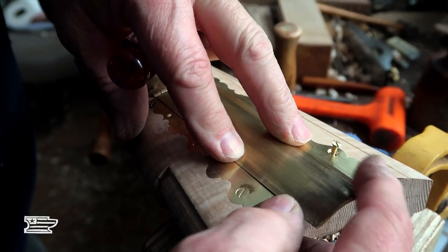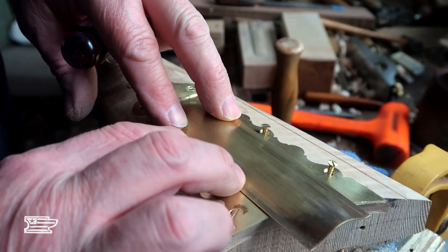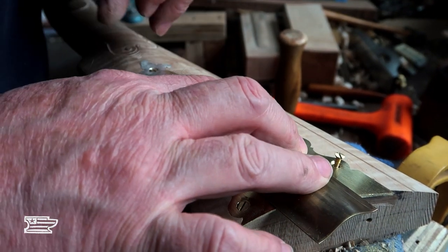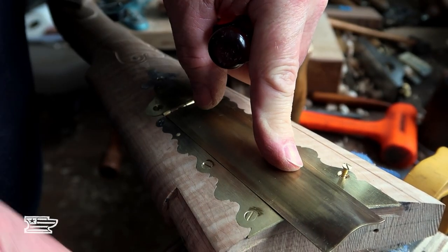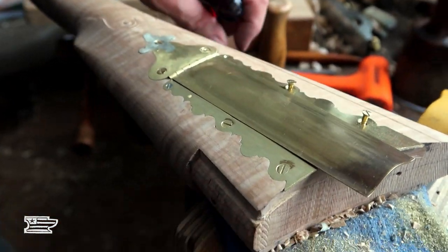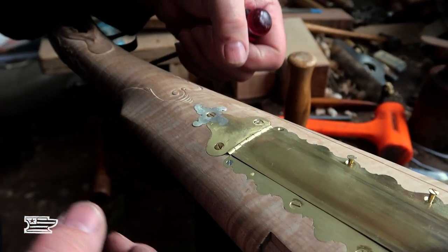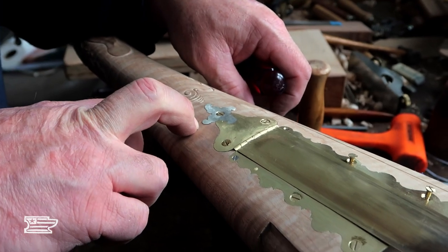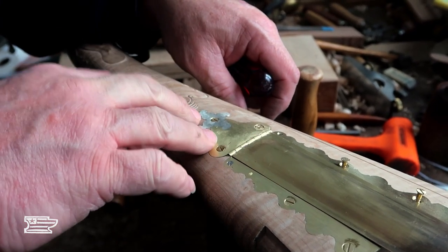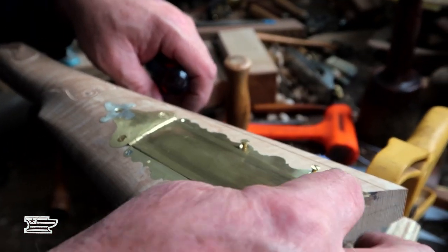I can see the lid fits between these two side pieces. I need to break the edges on the lid a little — I've got to pull this back off and tuck those ears in a little bit on the dovetail, then finish filing everything in. Then everybody should be pretty much where they belong.